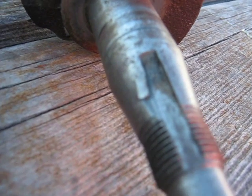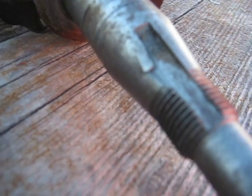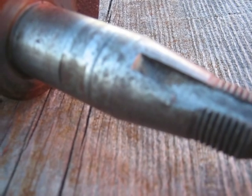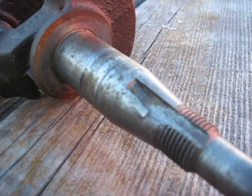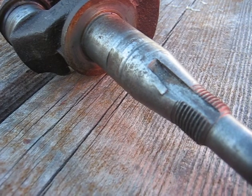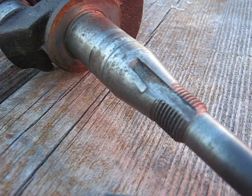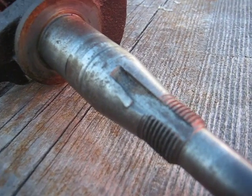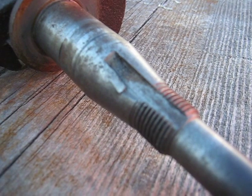I've never used this crankshaft since. Nowadays I probably could — I could weld it up, file it down, whatever. So my go-kart got a new $36 crankshaft. That was back about 35 years ago. Anyway, I learned my lesson about using steel flywheel keys.